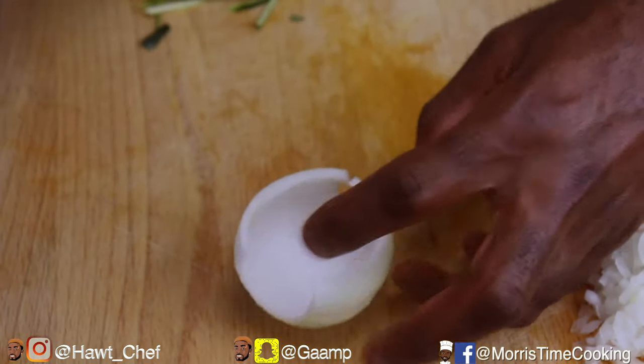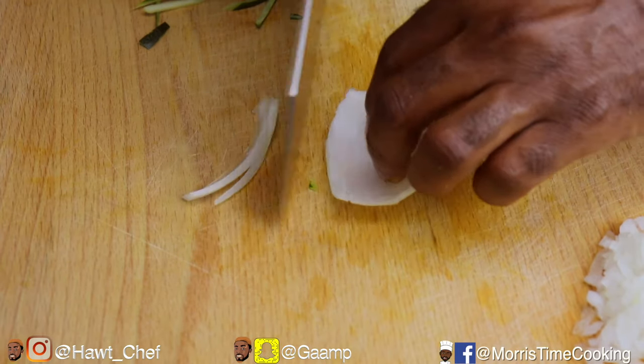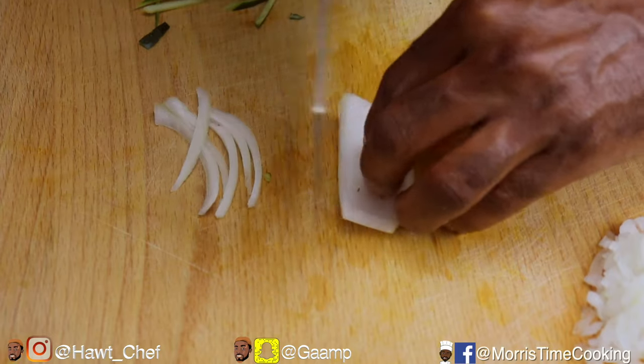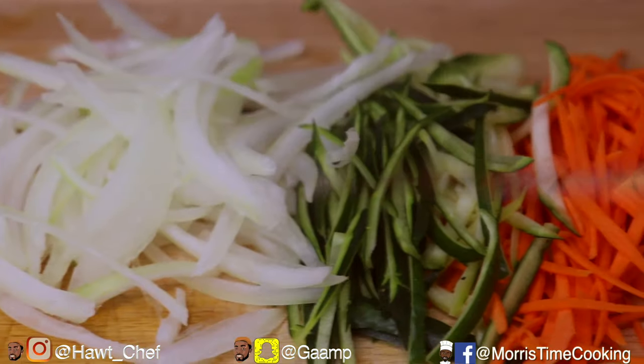For my onions, I went ahead and separated the layers to get that uniform resemblance to the zucchini and carrots, and here I'm cutting them in that julienne format — they're easy to cook and great for presentation.